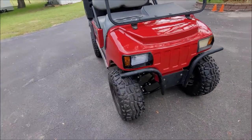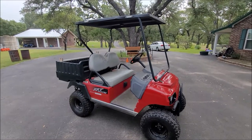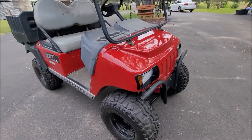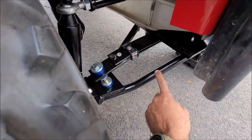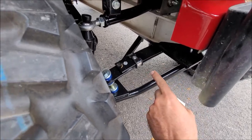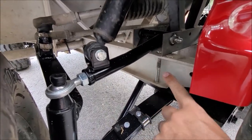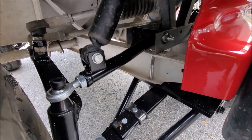There are a few things that you end up needing to do differently than what the instructions show, and that's what I'm going to talk about — and it's nothing major. So I'll start up front here. Most of it has to do with mounting this main suspension piece right here. You can see here's one of the mounting bolts; there are four that hold this whole thing together. That's basically what the biggest difference was.